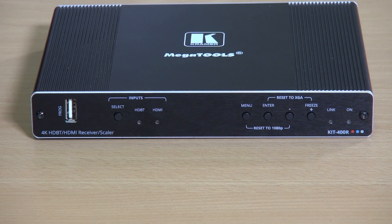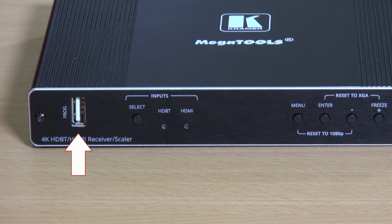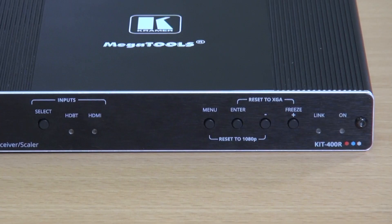Now let's have a look at the front of the Kit 400R receiver. There's a USB port for performing firmware upgrades, a manual selection button to select between HDBaseT and the local HDMI input, the menu button and menu controls, and a couple of link and on indicators that show when the device is powered up and when a link is established to the transmitter.